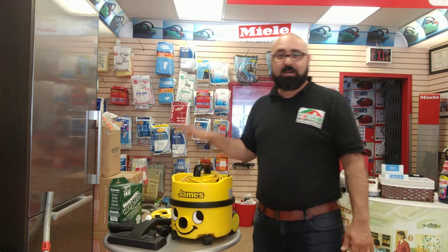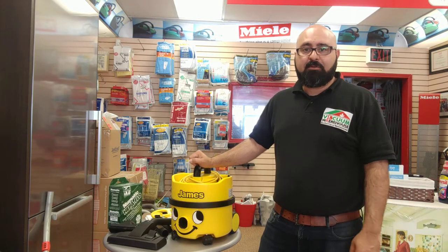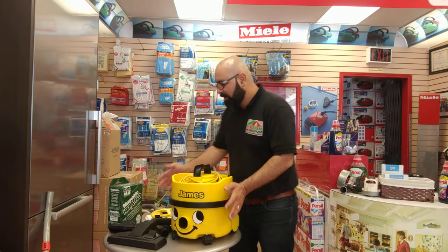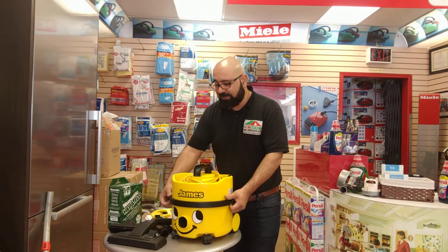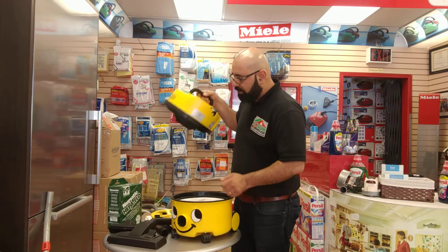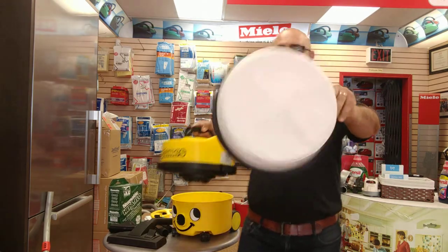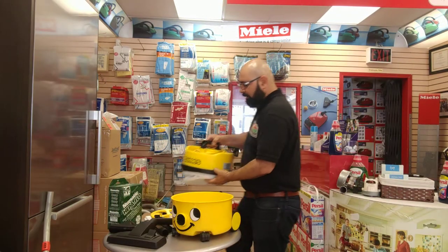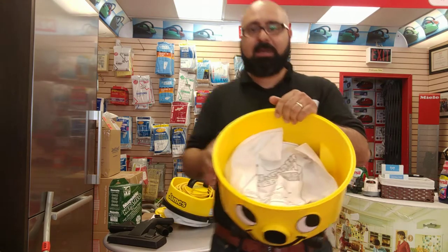If you wanted the luxury of a cord reminder, look at our video on the Henry vacuum cleaner. This James has a 33-foot cord and an eight-liter bucket — that's a pretty large capacity. This is a dry vacuum cleaner. This is the motor casing, and this filter protects the motor from dust and debris. You're left here with an eight-liter bucket.